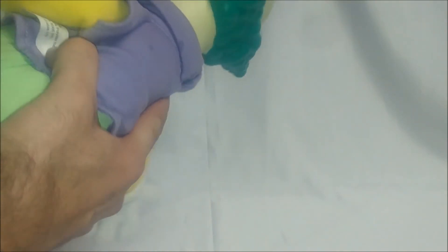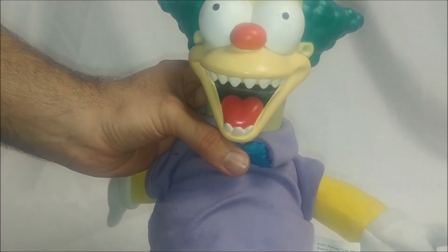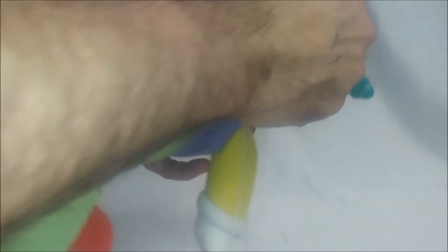I stumbled upon this and thought it was just a rather neat find. It's a little scuffed up — stained, scuffed up — but I was just going to give you a quick review here.